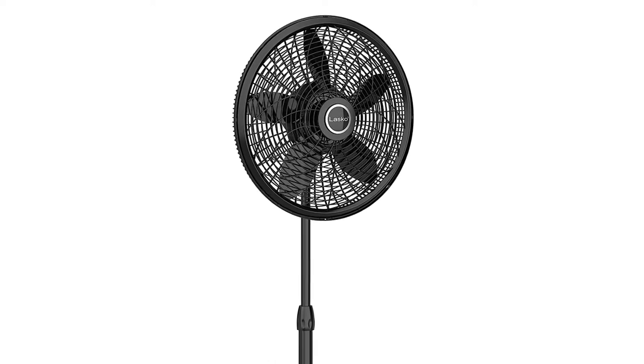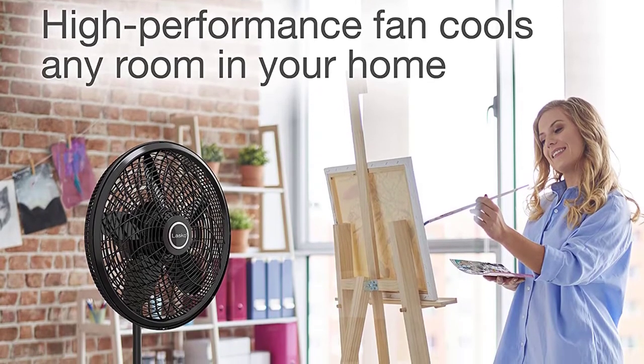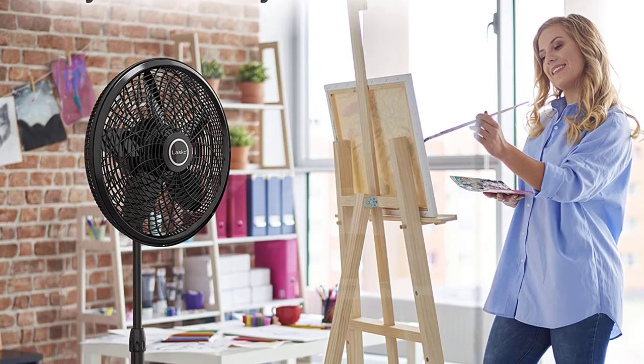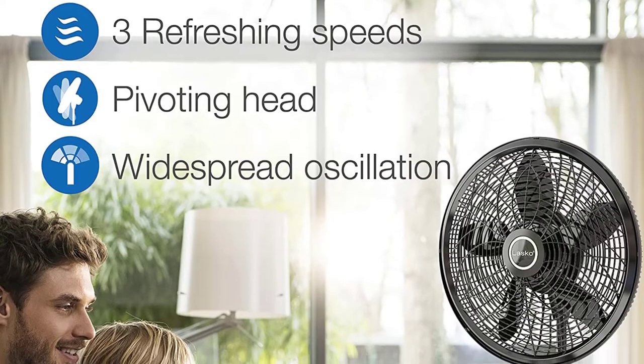There are three energy efficient speed modes, plus the option to alter height and tilt angle. You can adjust the fan height anywhere from 38 inches to 54 inches, or tilt the head up and down to direct the cool air towards you.